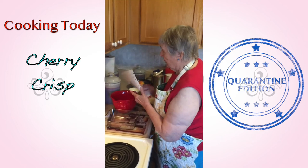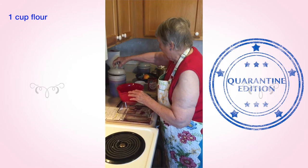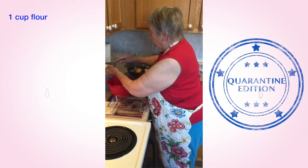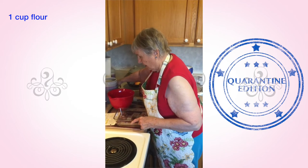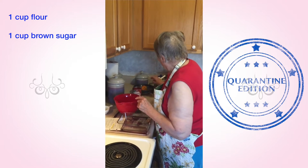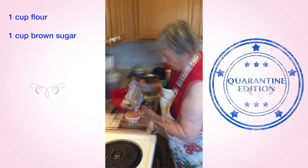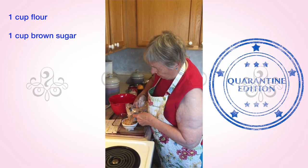We begin with one cup of flour — make sure you level off your flour so that it is exactly one cup — into the bowl. One cup of brown sugar. Remember, your brown sugar you pack down. You don't use it loose. I always keep my brown sugar in a metal canister so that it will not get hard.